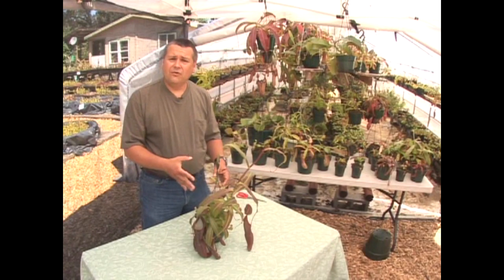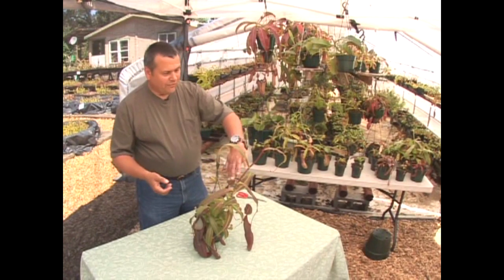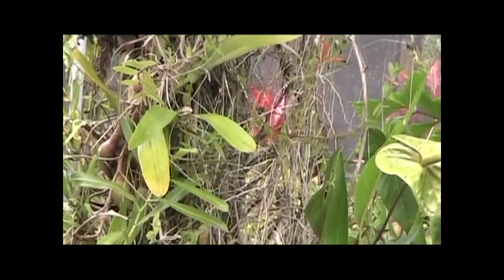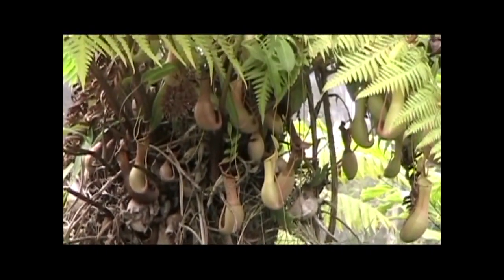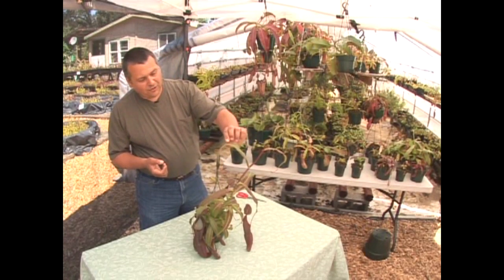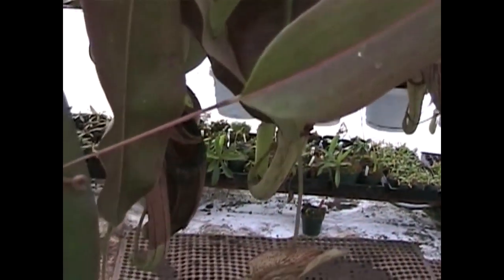Let me take you on a quick tour of what these plants are like and some of their structures. Being a woody vine, this one is beginning to send up a long tendril, and it's not at all uncommon for these plants to begin climbing up the sides of trees or the edges of brush. You can see the main stem, the main leaf of the plant — this part looks very ordinary, like any other type of plant you might imagine.